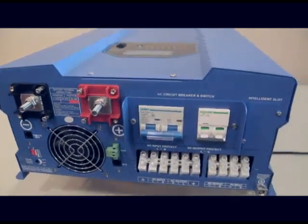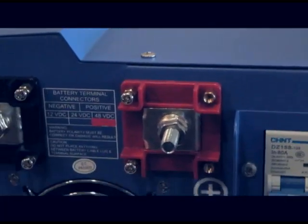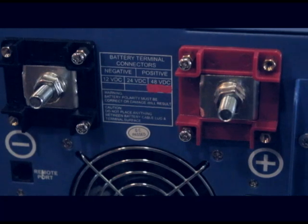When there's a power outage or you're just working off the grid, connect these positive and negative DC terminals to a 48 volt battery bank to be provided with a steady source of AC electricity.